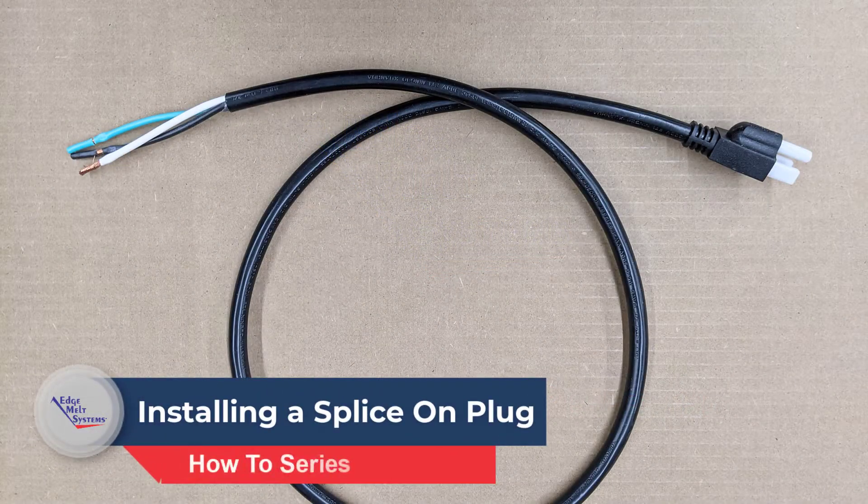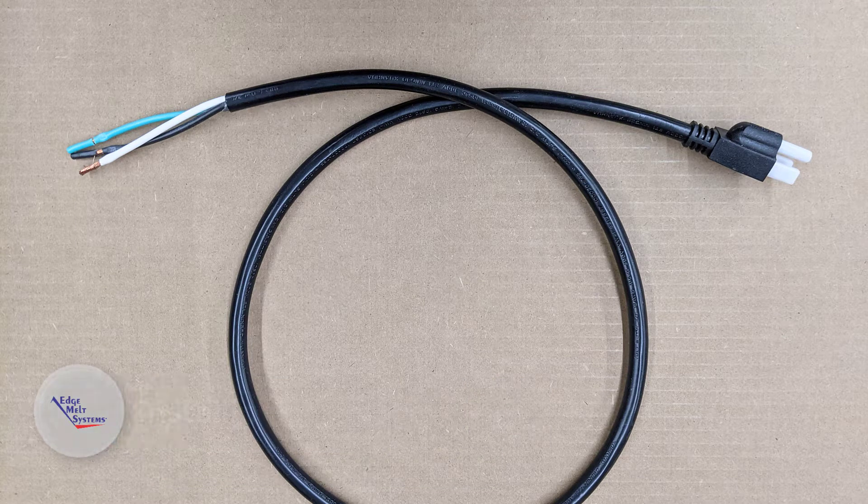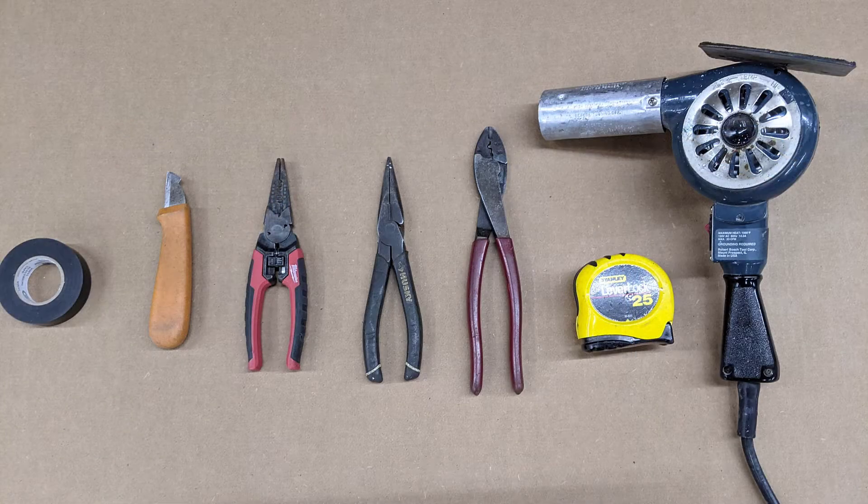This video will cover installing a grounded three-prong plug onto a self-regulating heat cable. The tools you will need for this project are an electric or propane heat gun, a tape measure, a butt splice crimping tool, a needle nose pliers, a wire stripper, a straight blade or electrician's knife, as well as electrical tape.